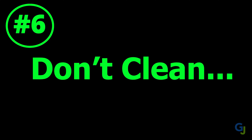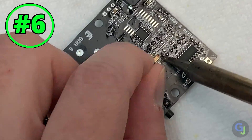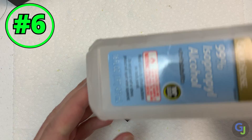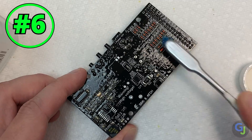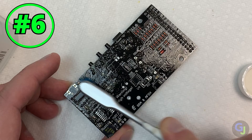Tip number six: don't bother cleaning right away. These parts are so small that the odds of keeping the board clean after each install are pretty slim since they're so close together. I used a soft-bristled toothbrush with some IPA at the end to get into the little nooks and crannies and it worked pretty well. I normally like to clean as I go with projects, but doing it all at once right at the end saves a lot of time.